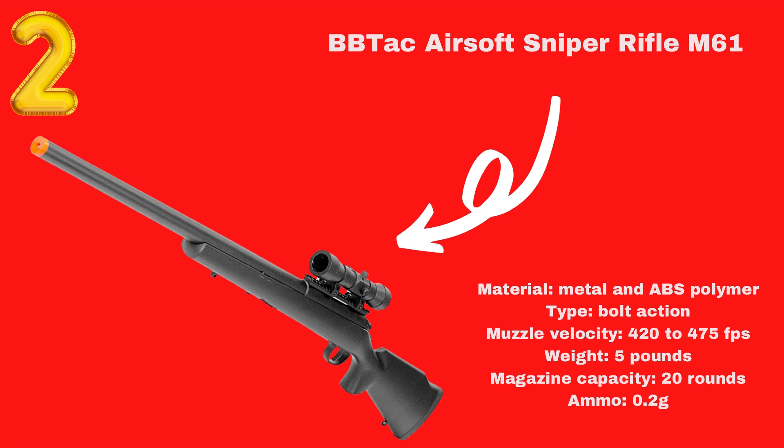If you have used other airsoft guns before, you will notice that this one compares to some of the biggest names in the industry. It can be compared to the UGT Master Sniper, Aftermath SVD, M40A3 Sportline, and Tokyo Marui VAR-10. All these guns are more expensive than the M61, and yet it performs just as well.